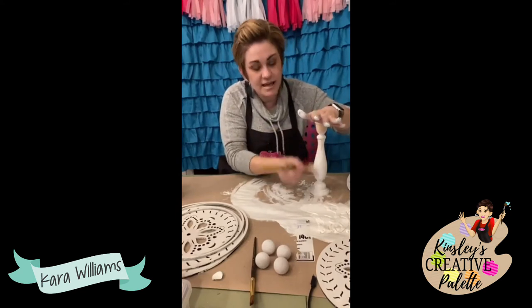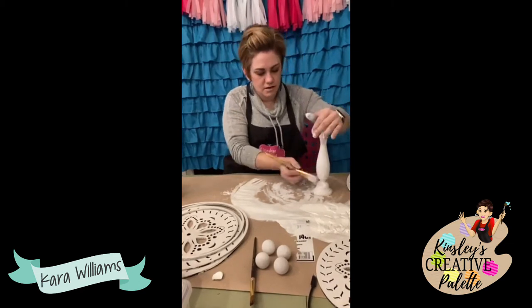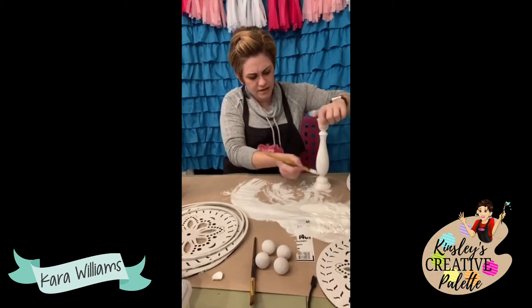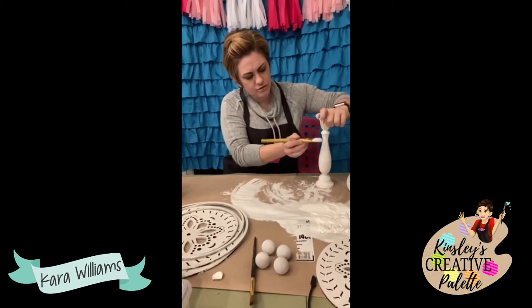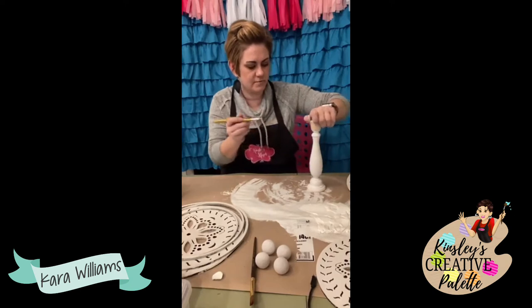I ordered them in bulk, Miss Susie. I think there's a website called Woodpeckers, or I might have gotten them from Amazon. They initially came from Woodpeckers but I can't remember if I bought from them or from Amazon. I'm going to flip this and paint this part.